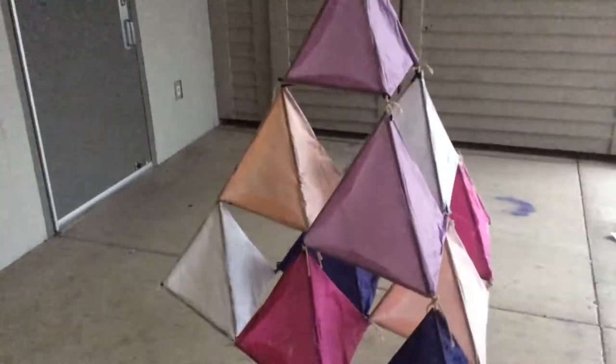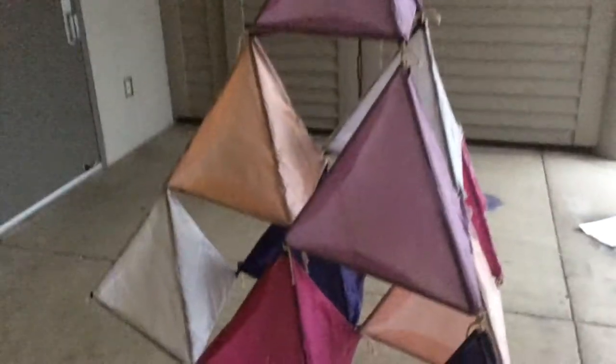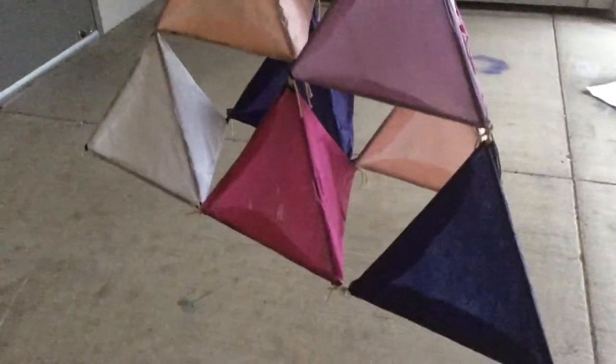All the triangles have different purposes. The top one is the control center. The middle is the cafeteria. The bottom is the bands.